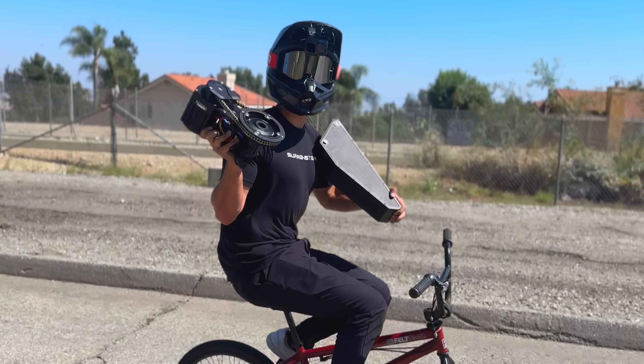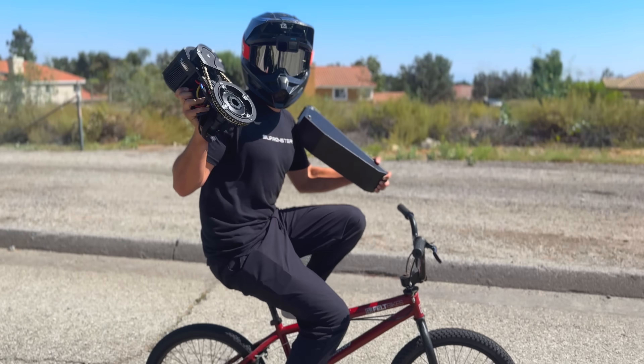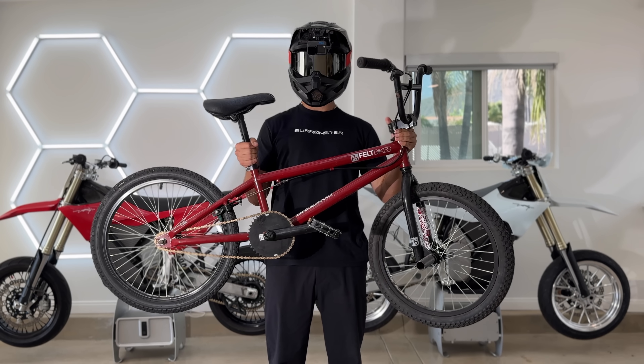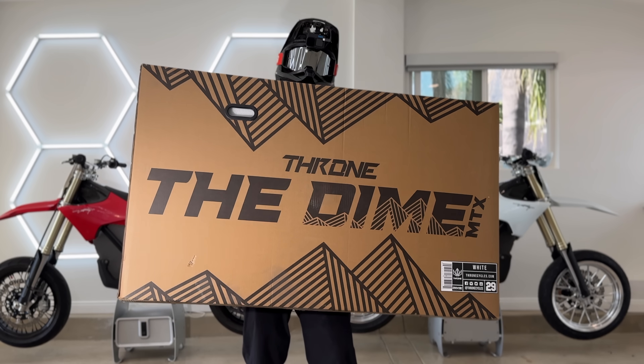I bought the most powerful e-bike mid-drive conversion kit in the world and the cheapest bike on Facebook Marketplace. What happens when you put eight times the legal power limit into a $20 bike, a $200 bike, and a $1,000 bike?